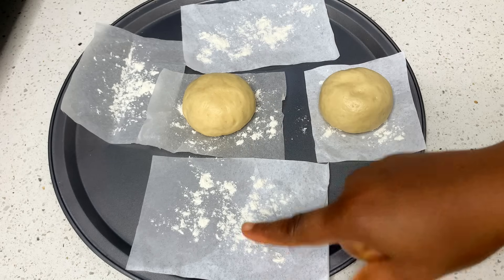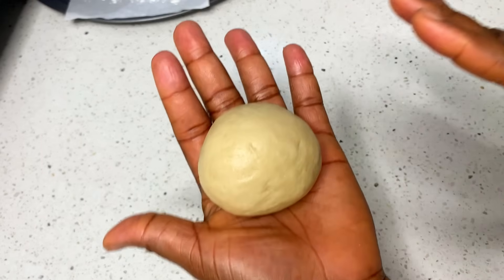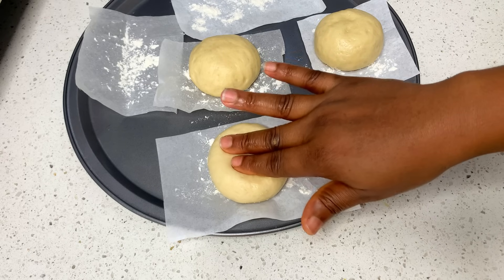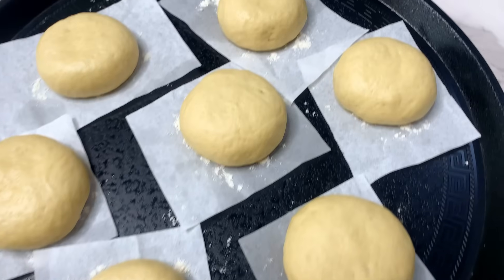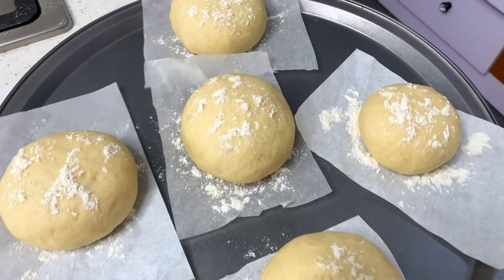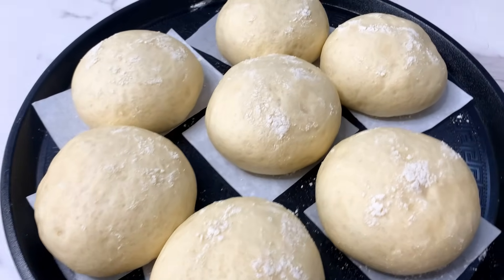As you are rolling, get a parchment paper — also known as baking paper — and sprinkle some flour on it so the dough won't stick. Drop the balls one by one, then use your hand to press each one down just a little bit so they can expand. We have about 12 pieces here. Cover the dough and leave it to rise for 45 minutes to one hour. Sprinkle a little flour on top before covering so the nylon won't stick. You can place this in a warm spot or even in your oven to rise.